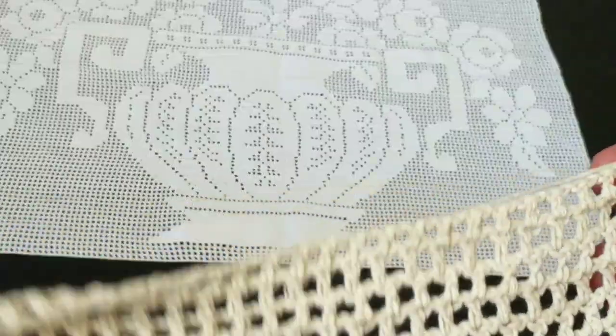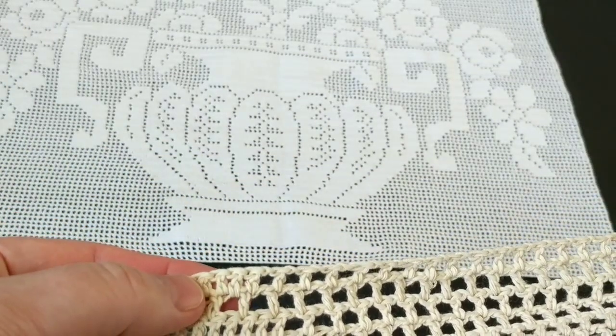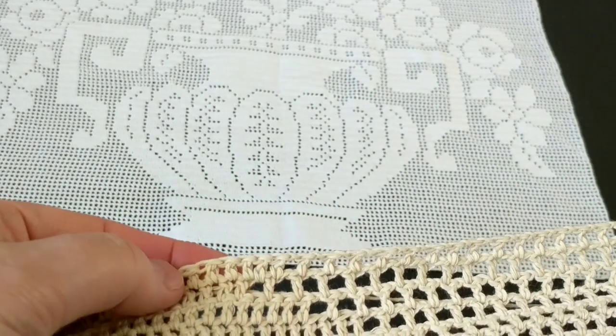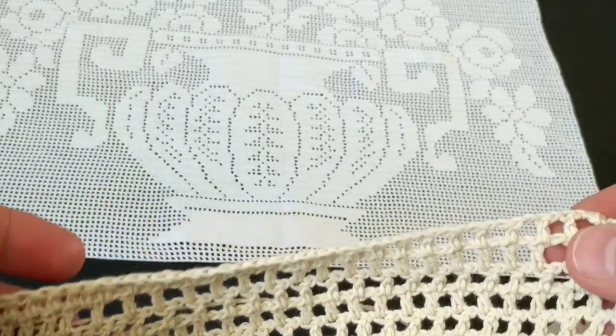I'm going to show you how to do those fillings that you saw — we're going to create the bottom of the vase right over there. So we're creating that vase.